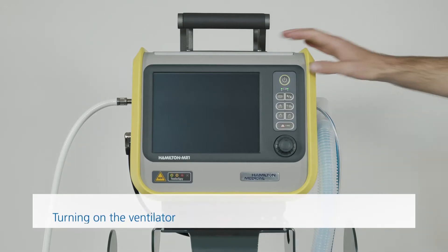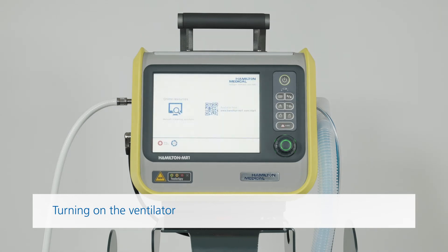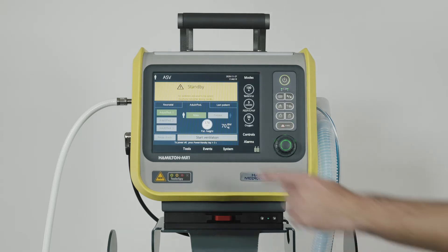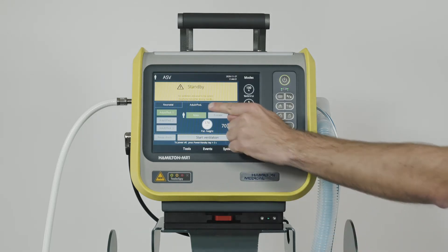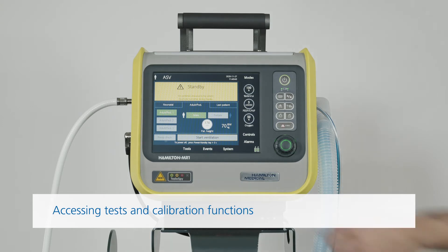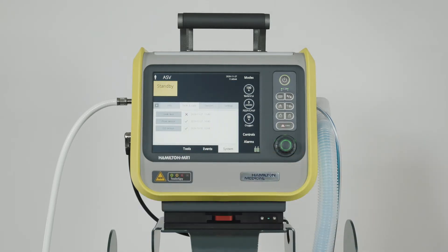Press the power standby key to turn on the ventilator. The ventilator will automatically run a self-test. Once that's finished, you can go ahead and select the correct patient group. To access the tests and calibration functions, touch Pre-op Check in the standby window. The tests and calibration window opens.